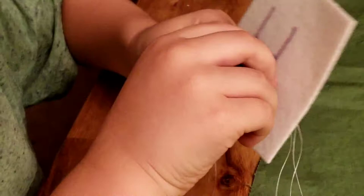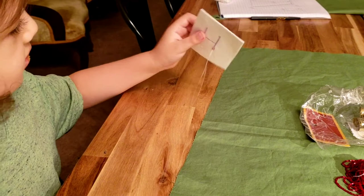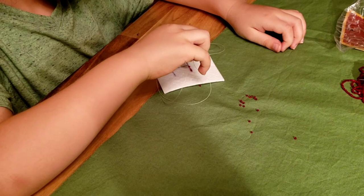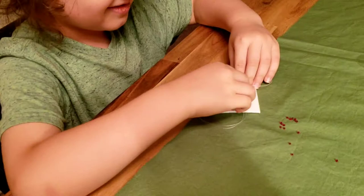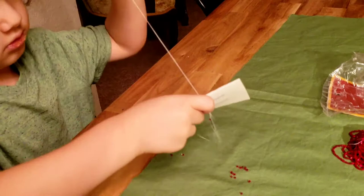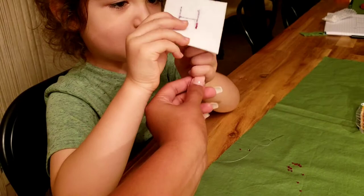Now put a bead in there, right? Yeah, pull the needle through, all the way, pull all the string, keep pulling, there. Look on the back, did you pull the string through? Yep. Alright, put another bead on. You gotta poke it through on the line, remember? Yeah, here, like here, yeah, and then poke it through, and then pull it underneath.